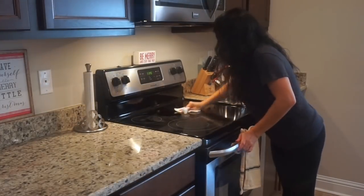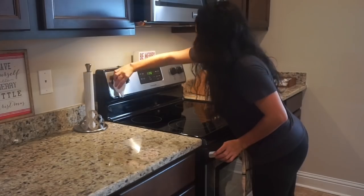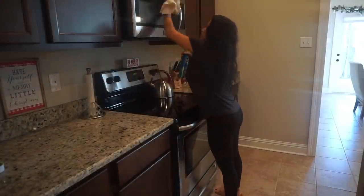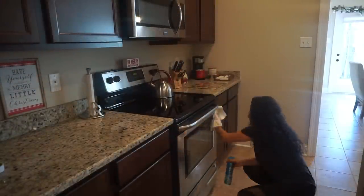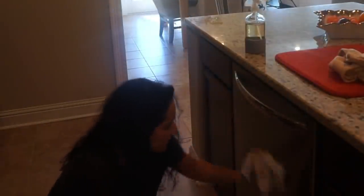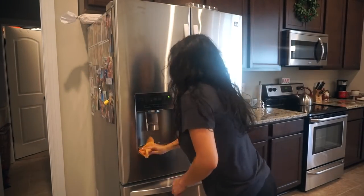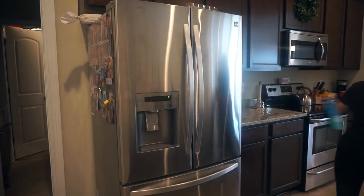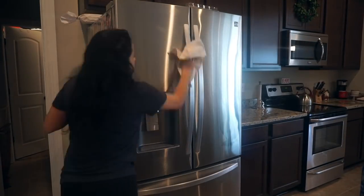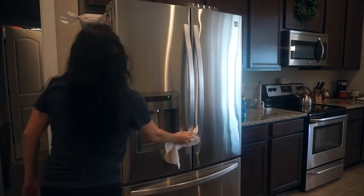I do have some coupon codes and freebies from Grove, so make sure you check out the description box for those. Once the stove and counters are all clean and polished, it's time to polish my appliances. I'm using my Pledge multi-surface cleaner, which I always use because it's good on stainless steel — I've said a million times I don't think it's the best thing, but I'll finish using it and then look for a new cleaner based on your suggestions. I love my fridge but I feel like it gets dirty just by looking at it — it drives me insane.